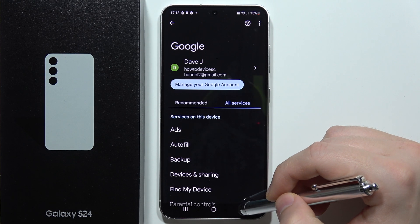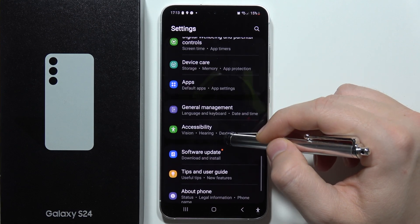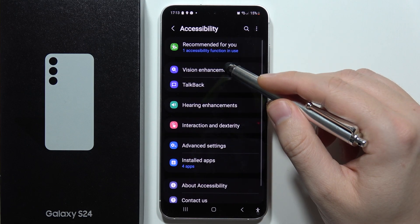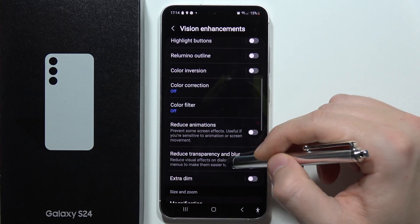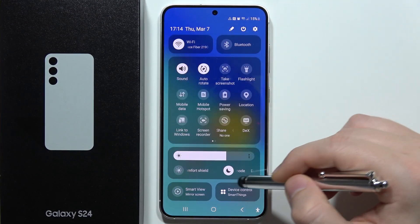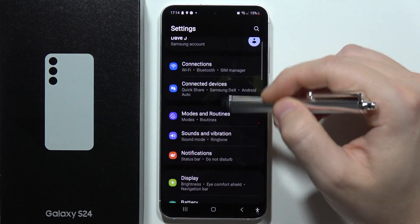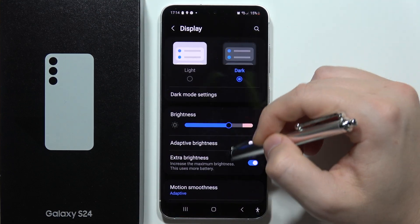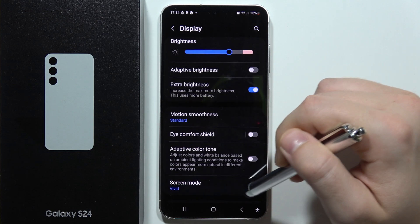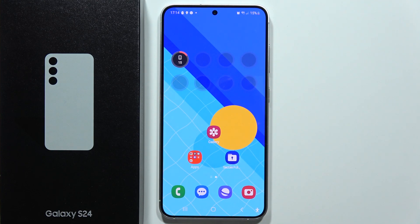The last option I recommend turning off is animations. Go into Accessibility, then Vision, scroll down and enable Reduce Animation. It's also very useful to turn on the Dark Theme, which you can do right here. I also recommend going into Settings, then Display, and setting Motion Smoothness to Standard and clicking Apply — this gives you 60Hz refresh rate, but it will definitely help your battery.